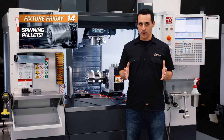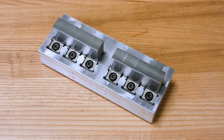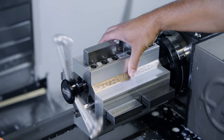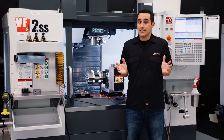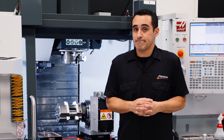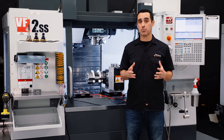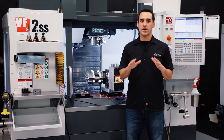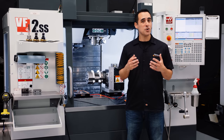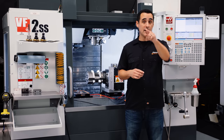Fixture Friday number 14 was the first episode in which we featured our pallets for the Roto Vice Pro. By applying high-density workholding to our Roto Vice Pro, we absolutely crush it when it comes to multi-part, multi-face machining. It's another must-watch video — link in the description below. Check out this footage.